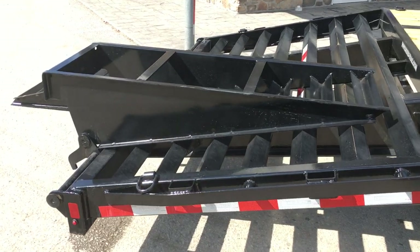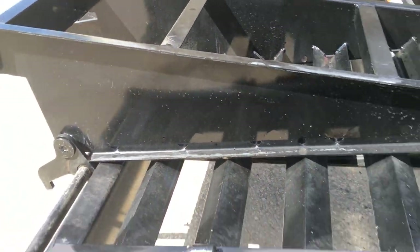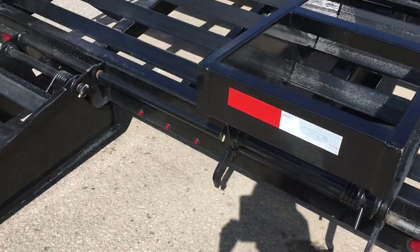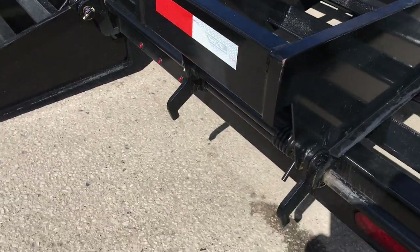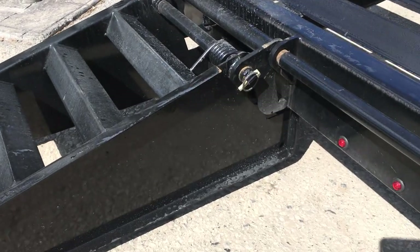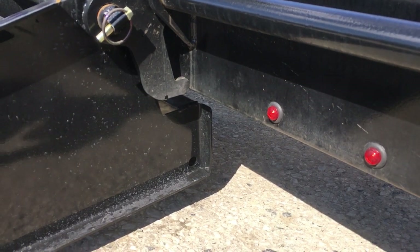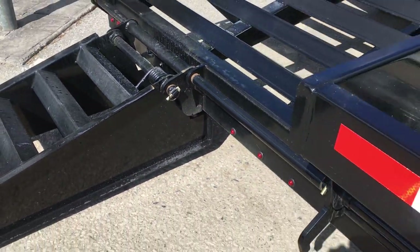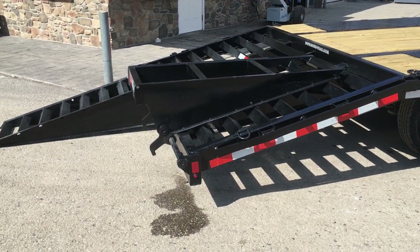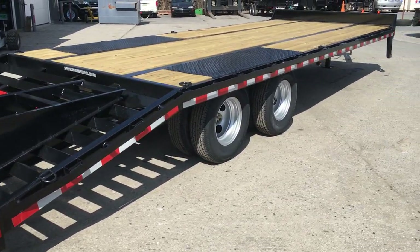On the flip-over ramp, a couple of things that we like. One, they've got weep holes built into the ramp — you'll notice weep holes at each tread so you don't get a bath every time you flip the ramp over. The ramps are spring assisted, as are most in the industry, but then you'll notice the kicker plate. There's a notch cut out in the ramp — basically it gives you a spot where the rear bumper is going to compress about an inch to an inch and a half and then catch on that notch, so the ramp is not going to jerk around like on some trailers. A lot of things they build into the rear end of this trailer that we like a lot better than some of what we've seen out there.